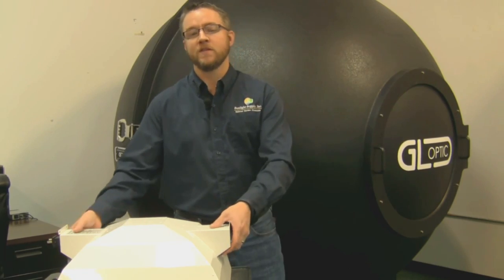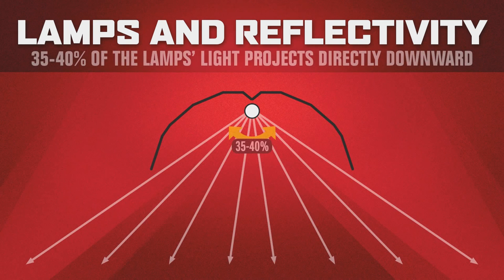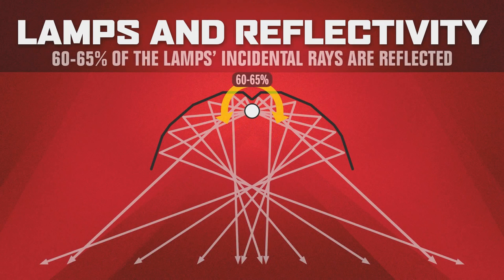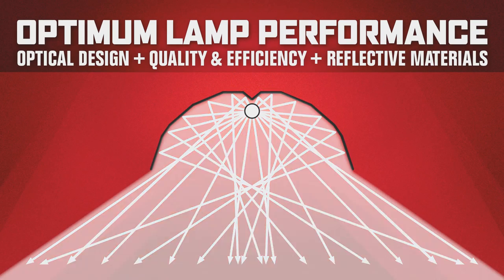When an HID lamp is located within the body of the reflector in a horizontal position, as the DE lamp is, you are getting approximately 35 to 40 percent of the lamp's generated light being projected directly down onto your growing area. The remaining 60 to 65 percent of the lamp's incidental rays must reflect and exit the enclosure. So optimum lamp performance will greatly depend on the optical design of the hood, the quality and efficiency, and physical pattern of the reflective materials used.